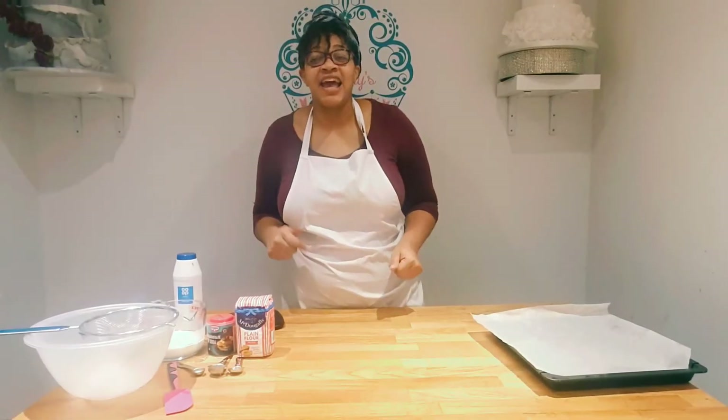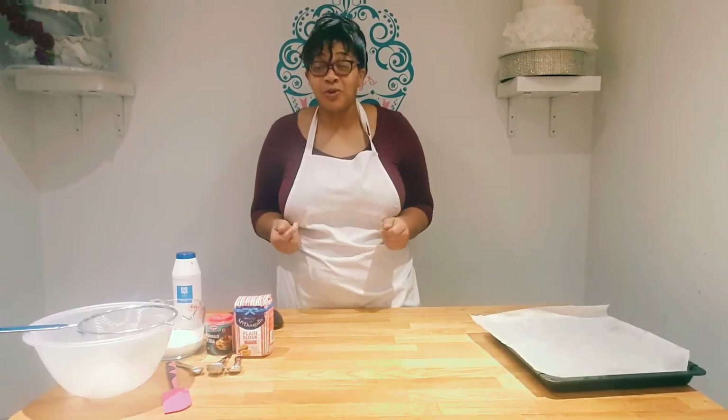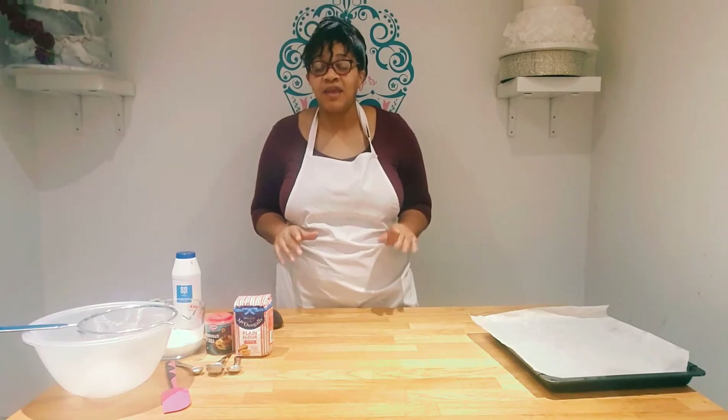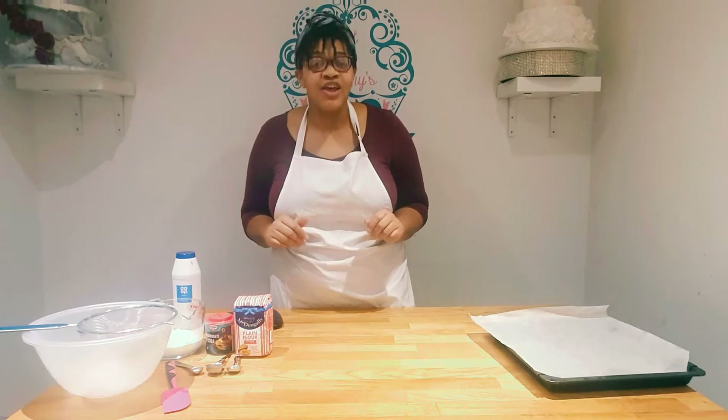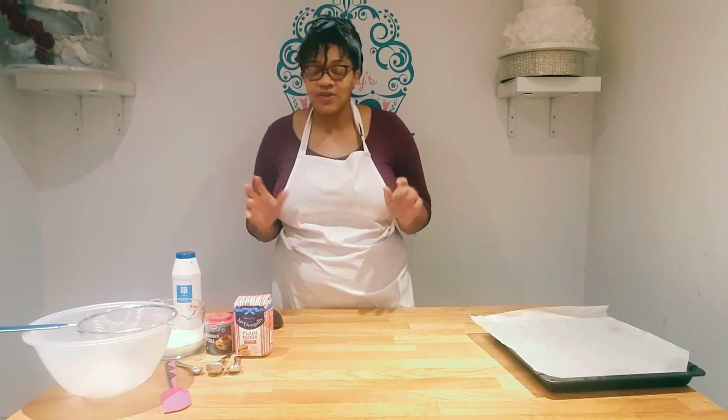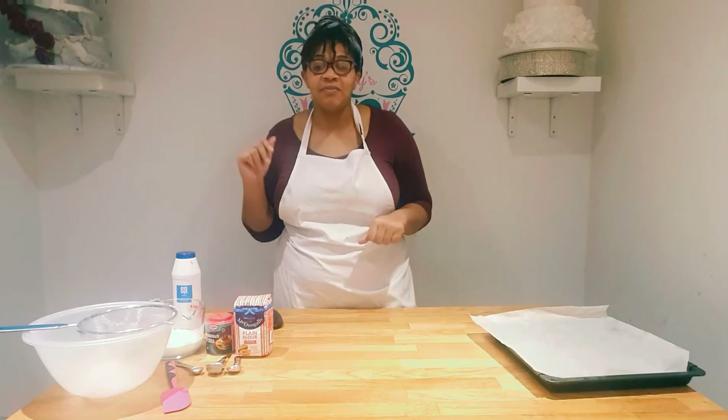Good morning everybody, it's day three and supplies in my house are already really low, especially bread. So this morning I thought I'll just wake up and do a quick and simple soda bread recipe that everybody can enjoy. The kids aren't here right now, they're in bed, but they're going to wake up to freshly baked bread.